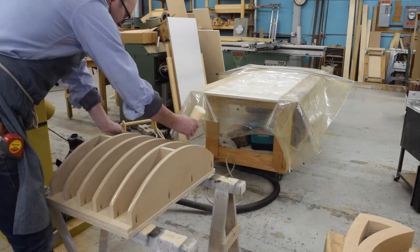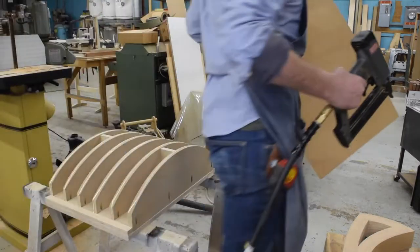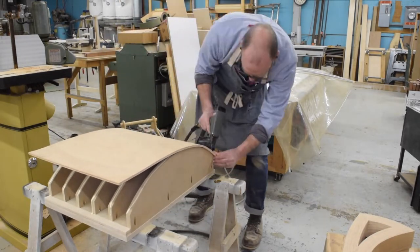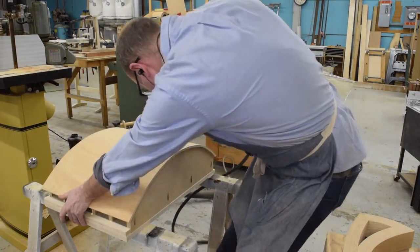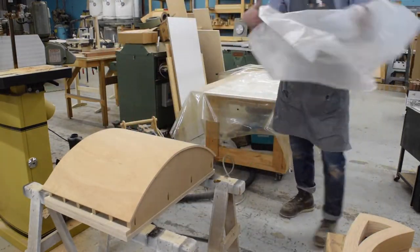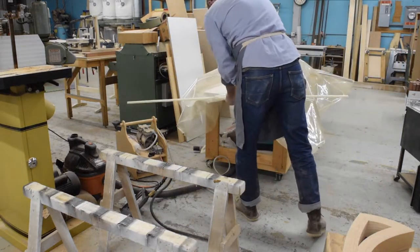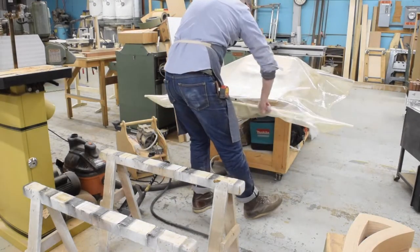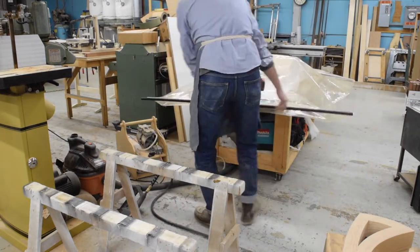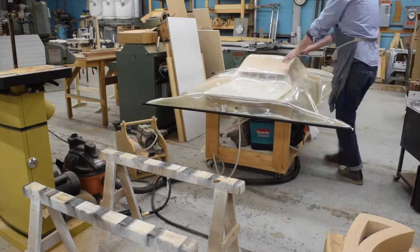I'll be skinning the form with a piece of 3/8 bending plywood. Apply glue to the ribs and then tack the ply in place. I've cut the plywood slightly oversized so I don't have to worry about alignment. With the ply tacked in place, the whole form goes into the vacuum bag to ensure the skin is evenly attached to the ribs. I make sure the bag is pulling down evenly as the air is evacuated.